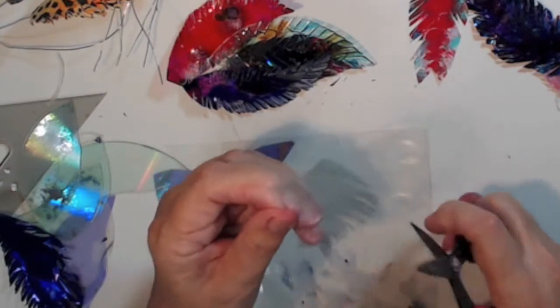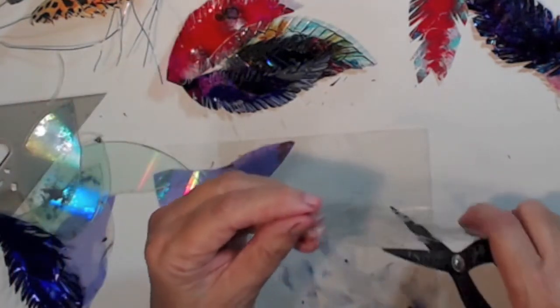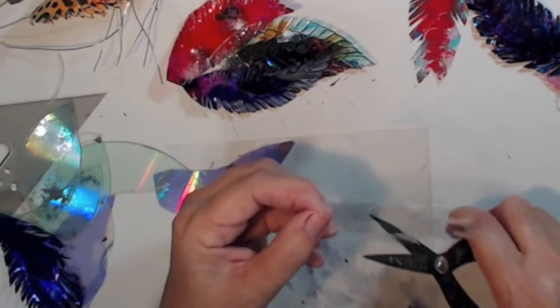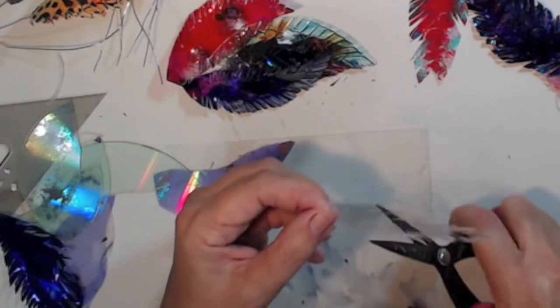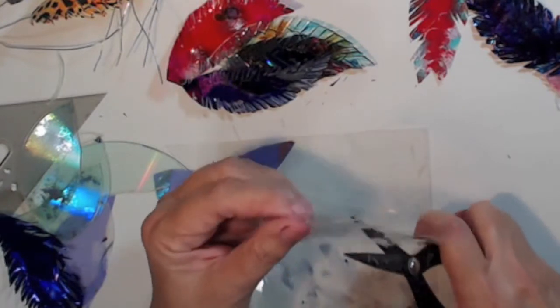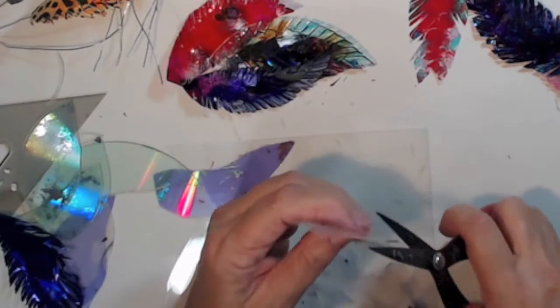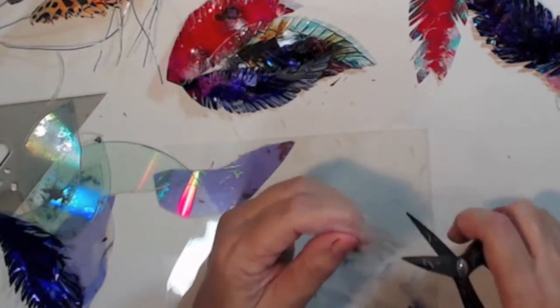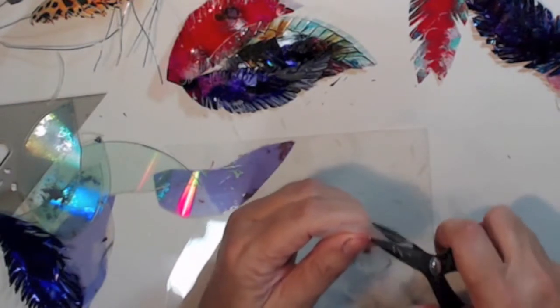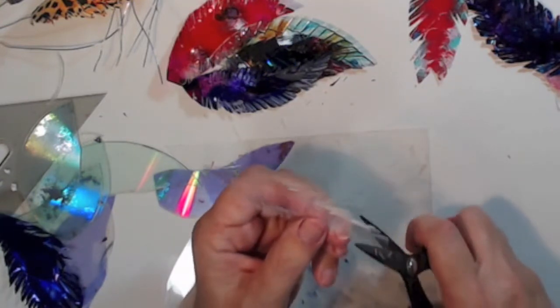These don't have wire in them — I tried to glue the wire in between but it just wouldn't work. So just do the same thing like you're doing with the paper, and then we'll paint this one and see how it comes out.